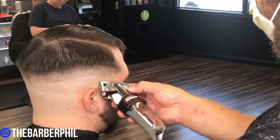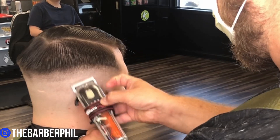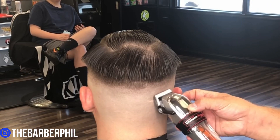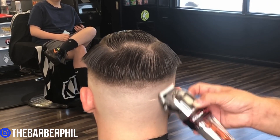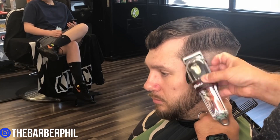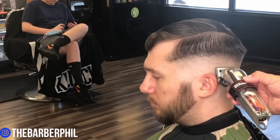I can't stress enough how important it is to make sure that you're flicking at this line. If you're not flicking at the line every time you make a stroke, you're bumping that line up higher and higher. Go ahead and open that lever all the way up, make sure that you flick at that line, and then we'll get right into some clipper over comb to debulk the weight around the perimeter.